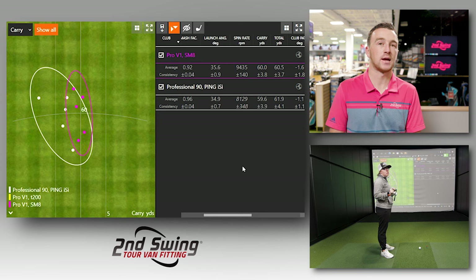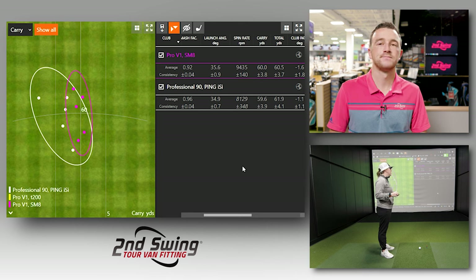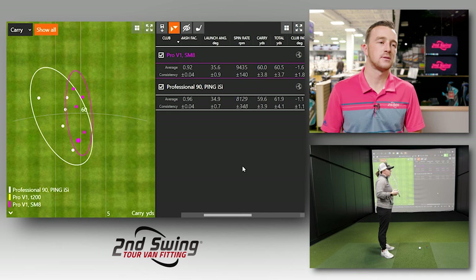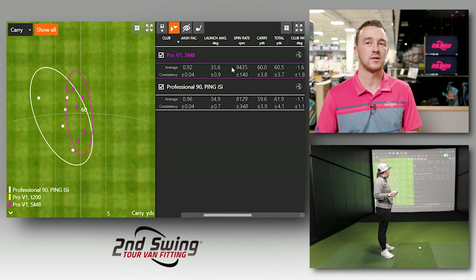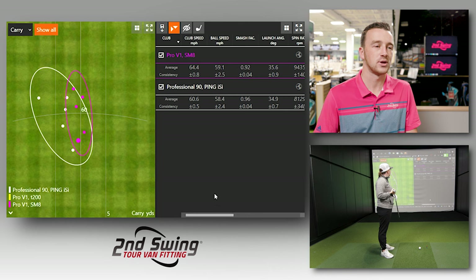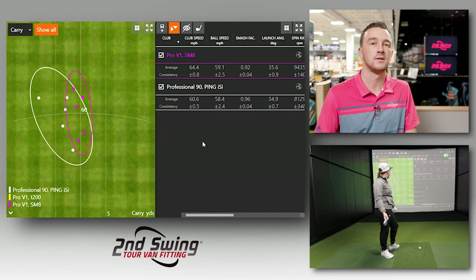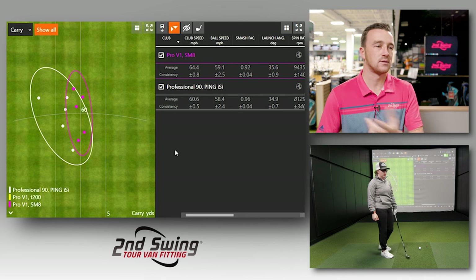The spin has increased — I would imagine both ball and club contribute to that. The grooves are different, and the ball is designed to spin differently. Overall, very similar smash factor considering. What's the loft on your wedge? 56. And the ISI? 54 and a half. So that slight difference — you wouldn't expect just based on loft alone this big a difference in spin. That's definitely having a lot to do with the grooves and the ball. Over 20-some years, golf has found ways to increase spin on wedge and golf ball, and we're seeing it. You hit the ball pretty straight with that SM8. Now we can move up to eight iron and see how things are different there.